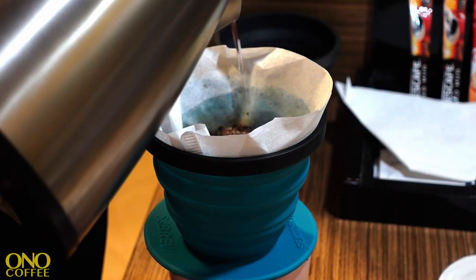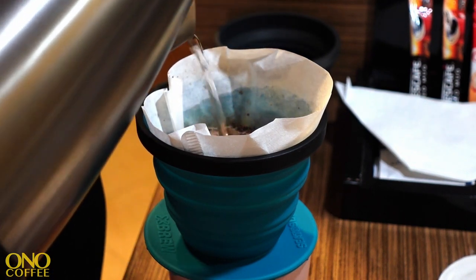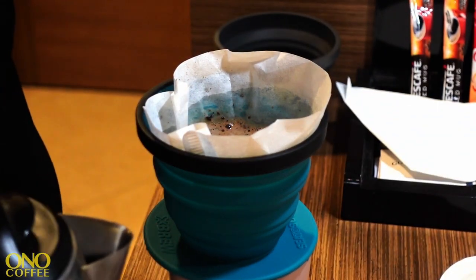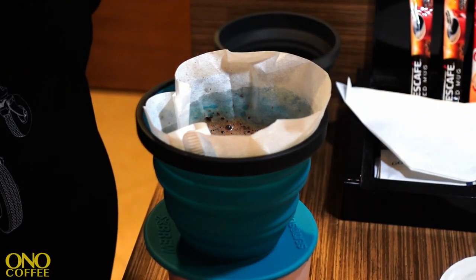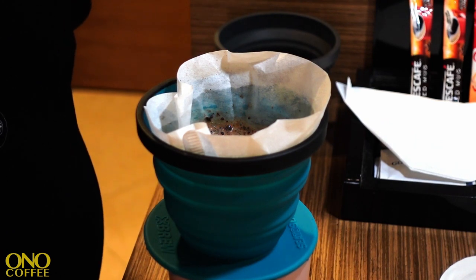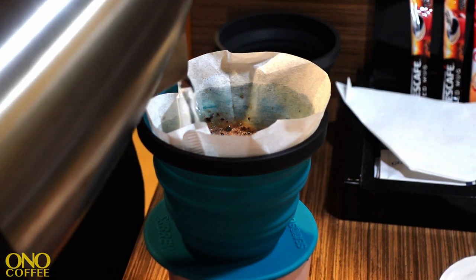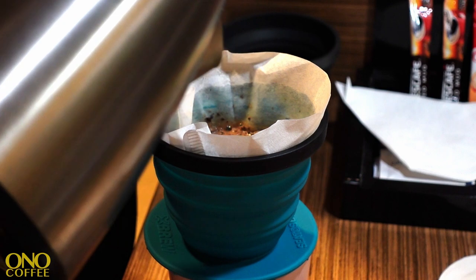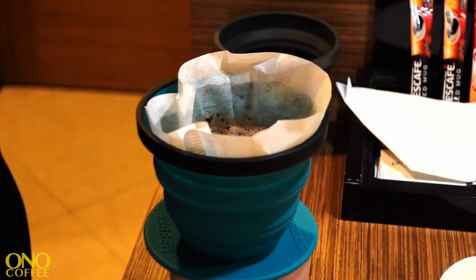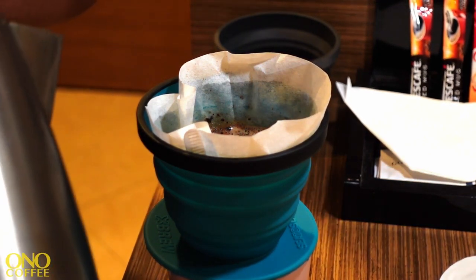From there, we're just going to give a couple more pulses — pouring in intervals to allow the water to fully submerge the coffee without lifting the coffee bed too high. When you lift the coffee bed higher, a lot of the coffee flows down and gets stuck on the side of the basket and isn't part of the extraction, which we want it to be. So just keep going until you've exhausted all the water.